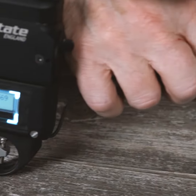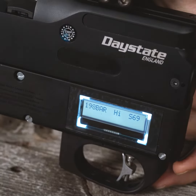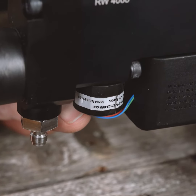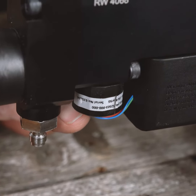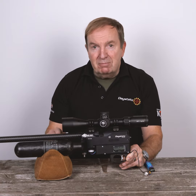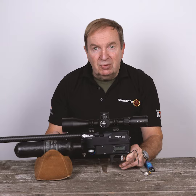Inside the rifle is the electronic system, and in front of the electronic system there's a small black component. This is a digital pressure sensor, and it measures the amount of air remaining in the main air cylinder to two decimal places.